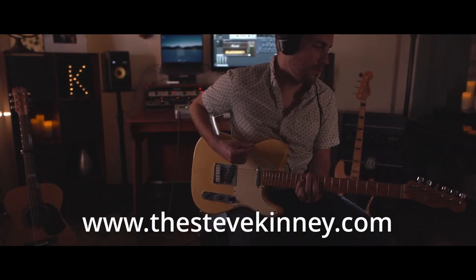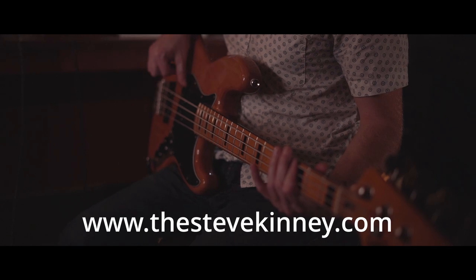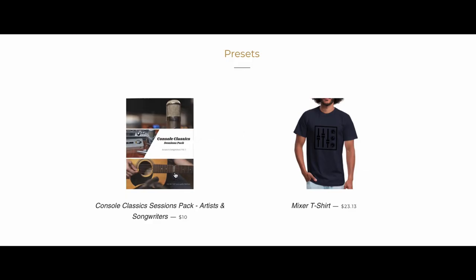This video is going to be all about vocals, writing the song, and how we tackled that. Keep in mind that all of the sounds we used were part of the Console Classic Sessions Pack, which is available now — you can get it at my website. It's the quickest way to production-ready sounds, awesome starting points, and I think you guys will really love it.